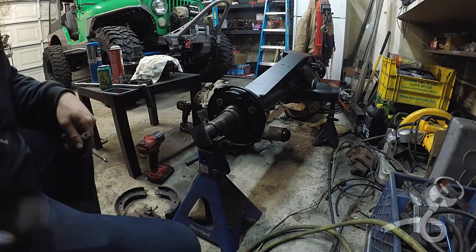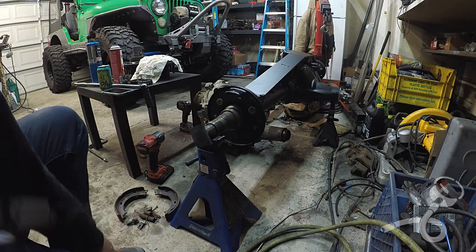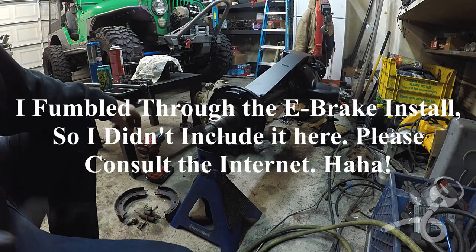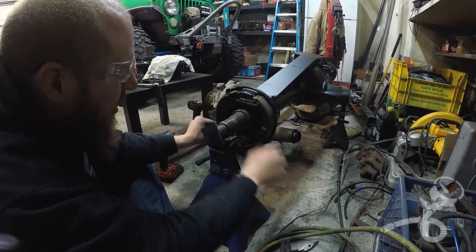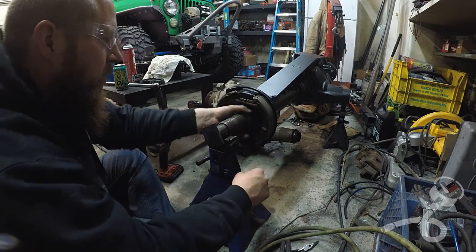I've got a big mess of e-brake parts here and now we've got to figure out how all this goes back together. Fortunately I have the power of the internet. There is the e-brake. Now I'm ready to install a hub.